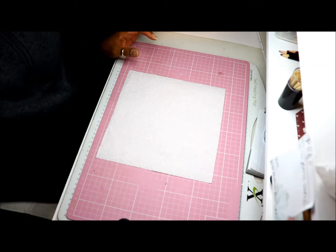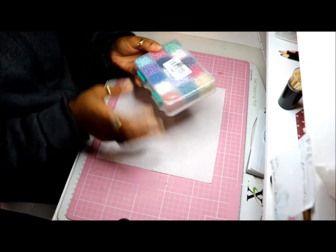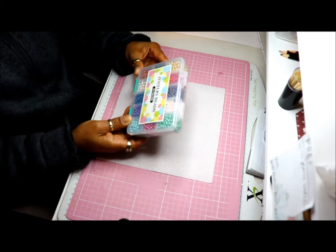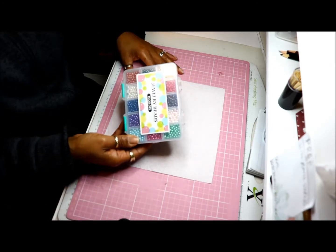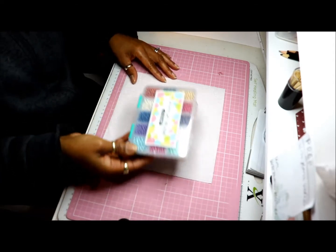I just wanted to show you quickly that I got these beads from AliExpress. These ones are four millimetre. I needed some more beads because I'm really running out, and I love making bracelets and pacifier clips as well for my reborn dolls.